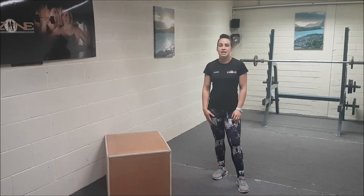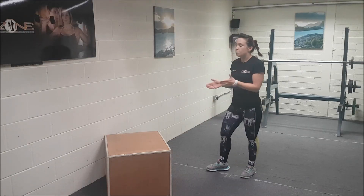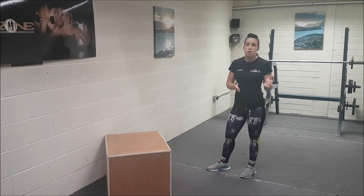So today Janice is going to do the 299 workout for you. Hi guys! I'm going to let her take it away. Okay guys, today's 299 workout is going to be a box jump followed by a spider crunch.